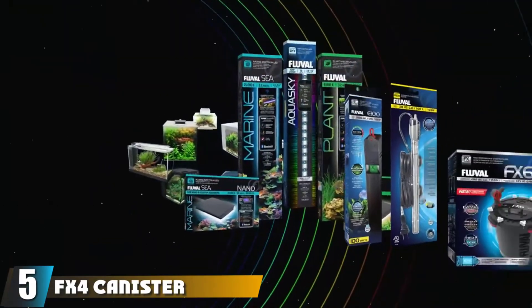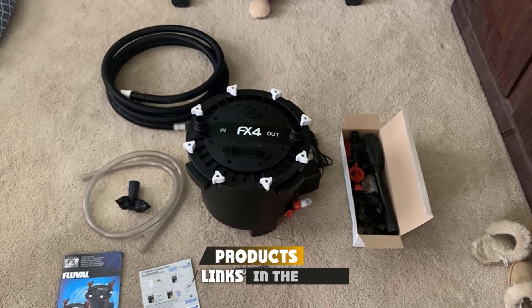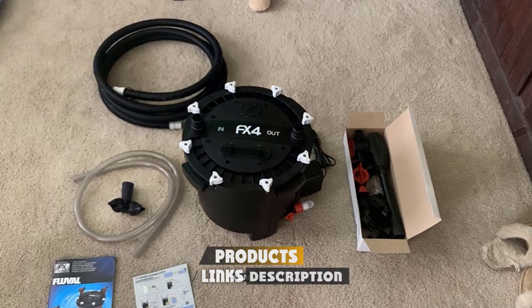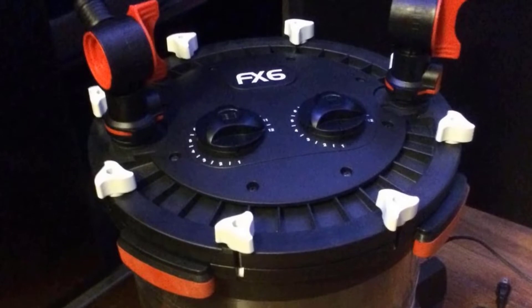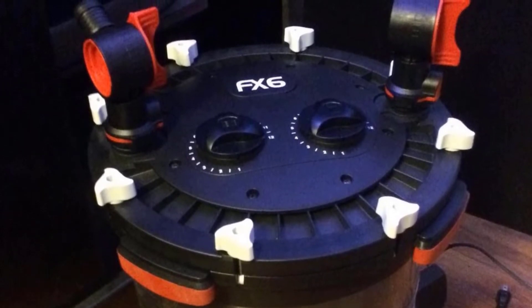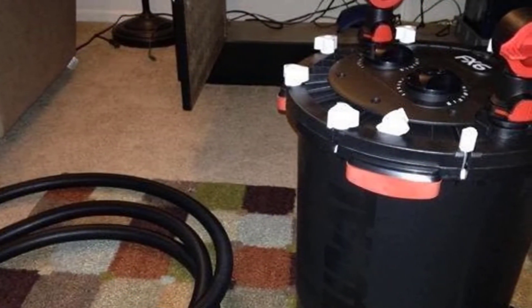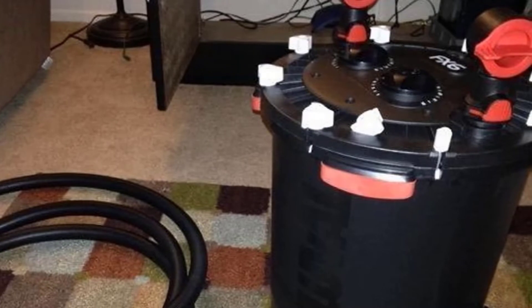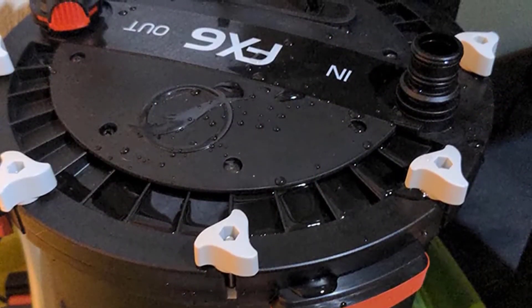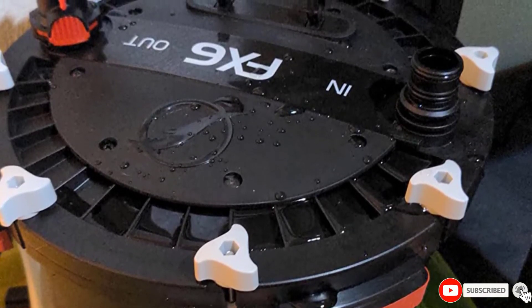The number five position is held by the FX4 Canister Filter by Fluval. This behemoth can move up to 925 gallons per hour. It's self-priming and virtually foolproof — when you need to restart the pump, just add water and the filter takes care of the rest. There's even a utility valve at the bottom for performing water changes without mess. Inside, there's multi-stage filtration with round baskets that maximize space and nest inside each other to ensure water passes through every level. The large baskets let you use an impressive 1.5 gallons of media.